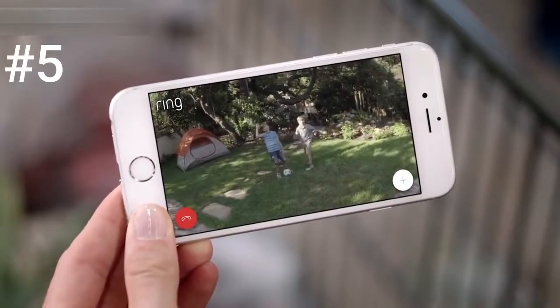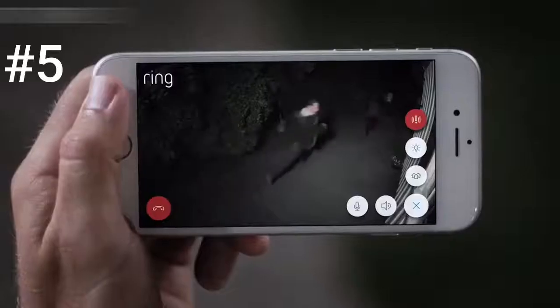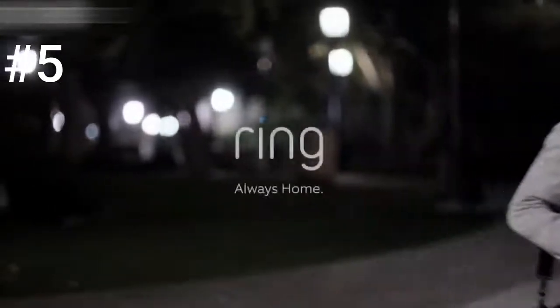Hey guys. Hey Mom. Hey Mrs. Roberts. Promise me you'll do your homework, okay? Day or night. Protecting your home has never been easier. Spotlight Cam by Ring.